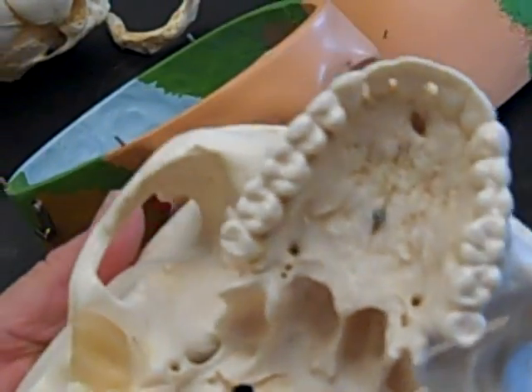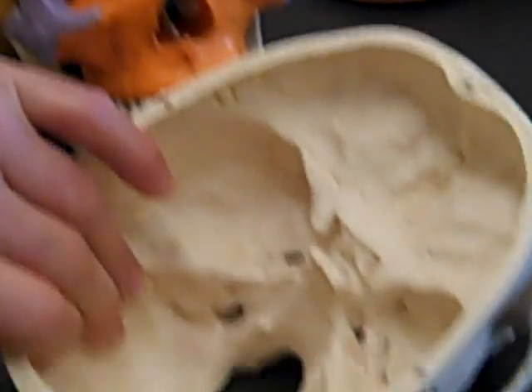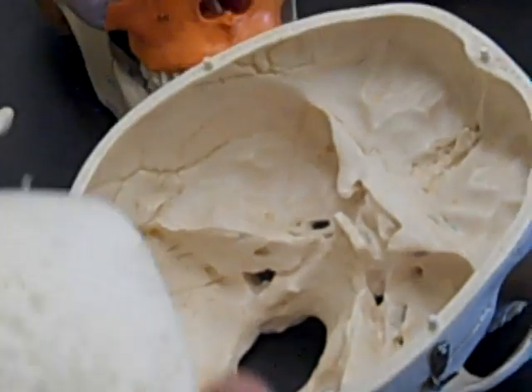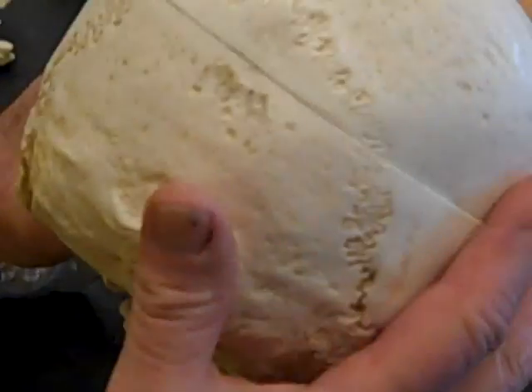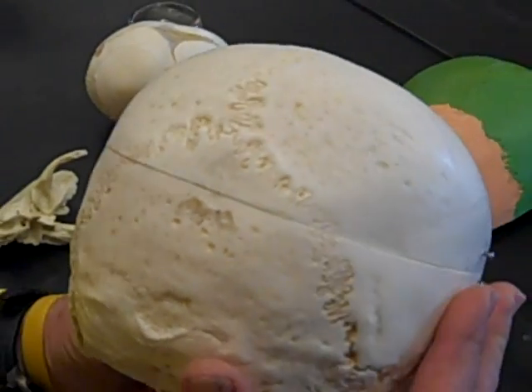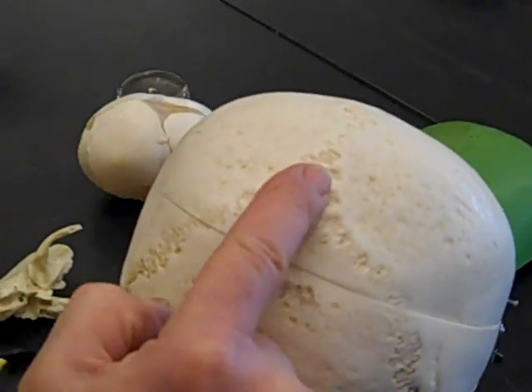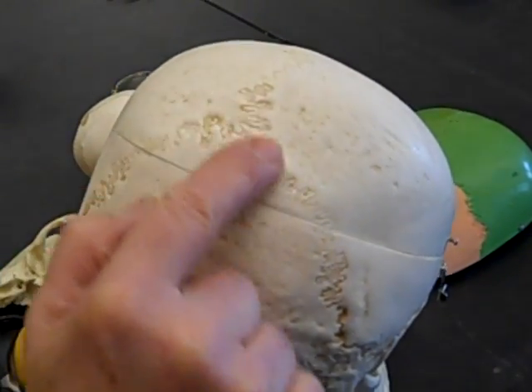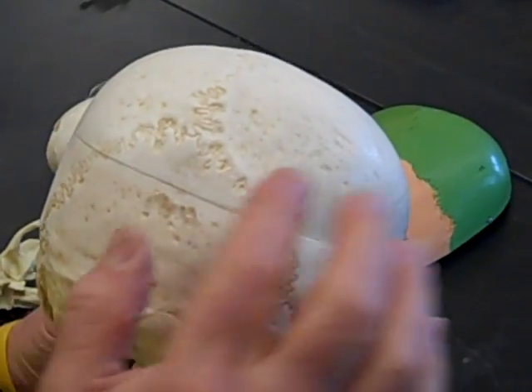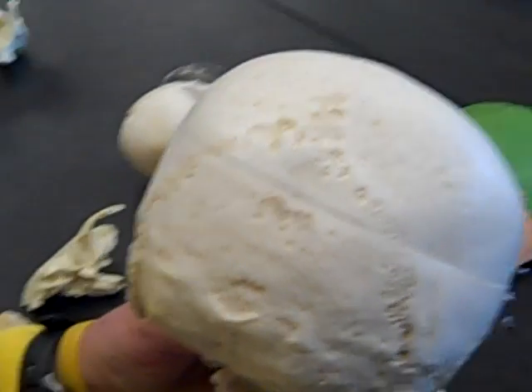Then we have the lambdoidal suture — although I usually say lambdoidoidal to help you remember how to spell it. Technically it's lambdoidal. The lambdoidal suture looks like an upside-down V, which is the same as a lambda — the capital lambda looks like an upside-down V — separating the occipital bone from the two parietal bones primarily.